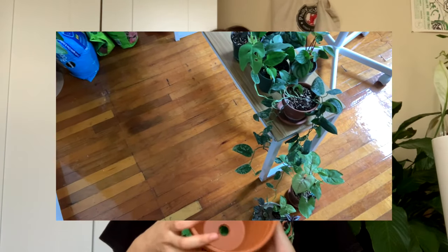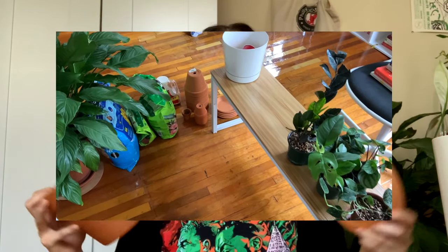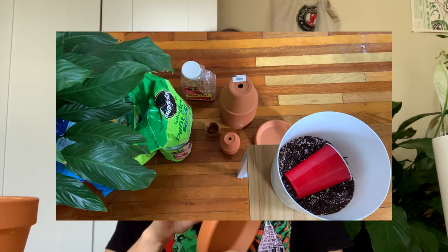I moved some plants to make room, and I took a little clip of what my setup looks like because I find it helpful to understand how people set up their repotting — sometimes I watch people and I'm like, where is this coming from? How organized are you? How disorganized are you? I'm going to show you exactly what it looks like right now with me repotting.